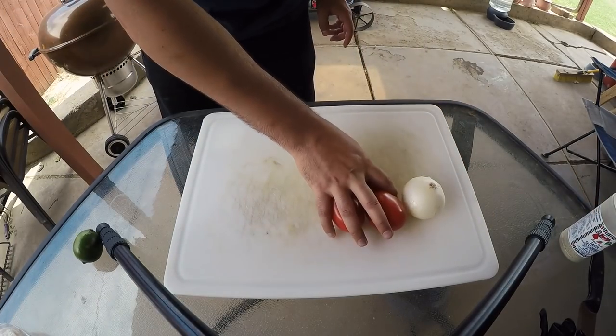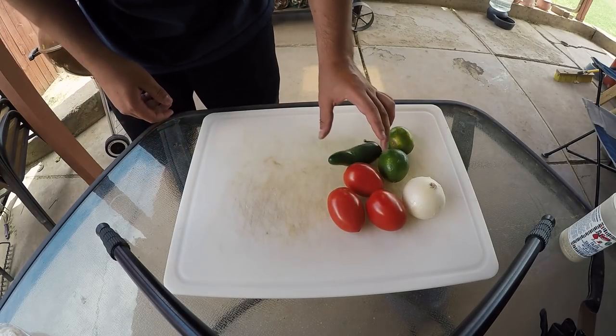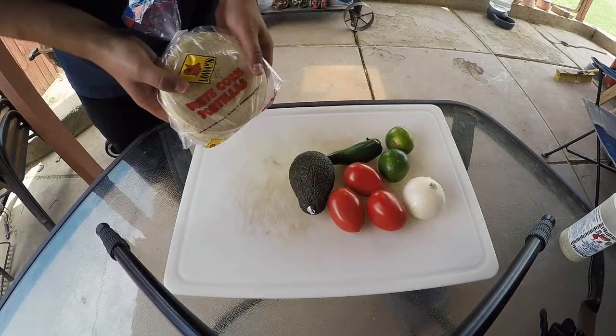Onion, some tomatoes, a couple limes, jalapeño, avocado, and some white corn tortillas.